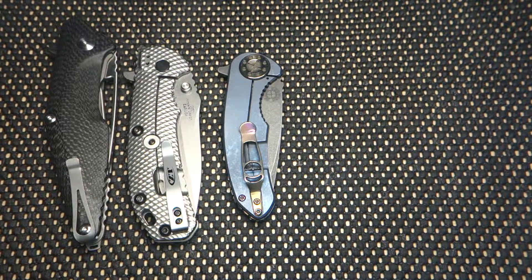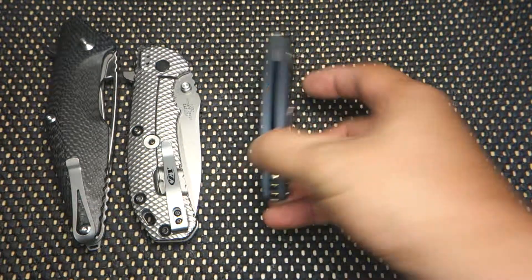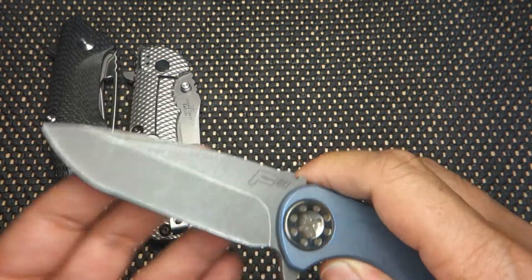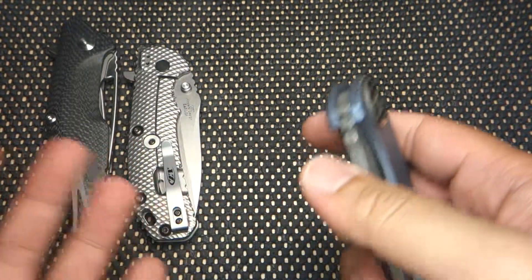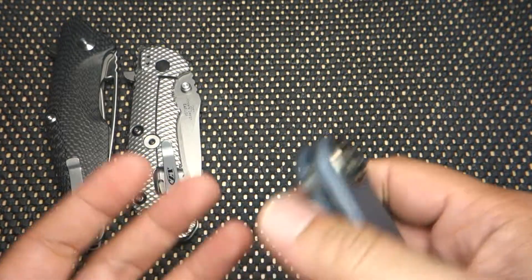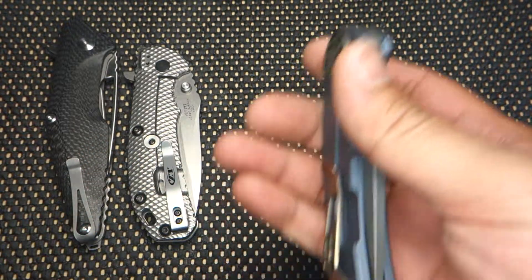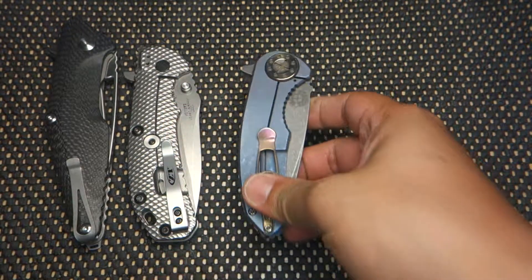Hey guys, back with another YouTube video. As you can tell from the title, it's another overview of a new knife I just got the other day — two days ago. I got this knife on Instagram. I just saw a post on it, much like the Curtis F3, and jumped on the chance to get one. I've been looking for this knife, but they're really, really hard to find. If you follow me on Twitter, or if you've read the title, you know what the knife is.